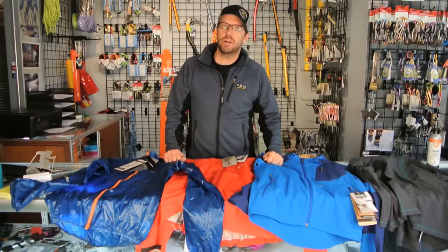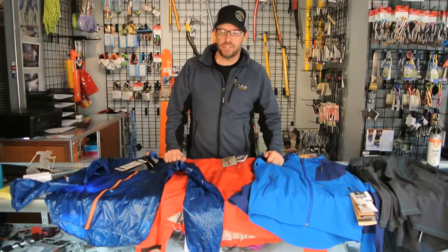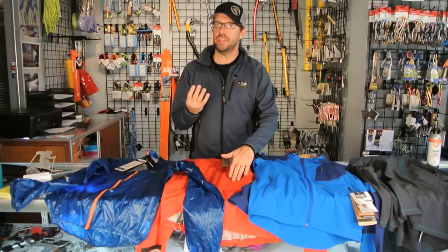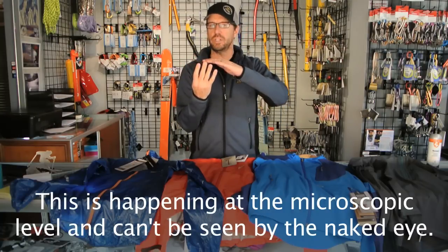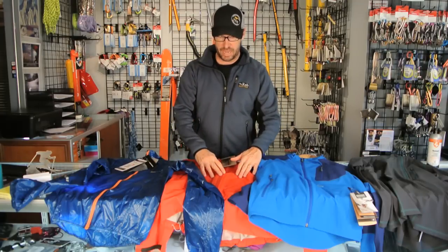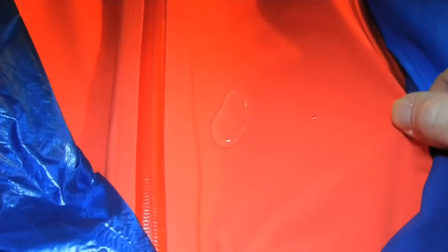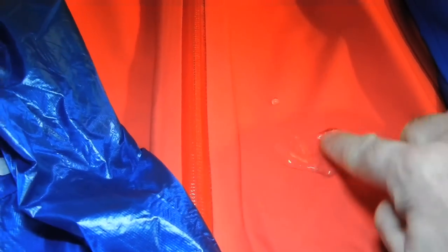So let's quickly talk about how DWR works. The way it was explained to me — think of it like lots of little fistulas or hairs. They're sticking up on the outside or the surface of your fabric, and what those fistulas do is they reduce the surface tension between the water and the face of the fabric. That's what gives you your quicksilver appearance — it causes the water to bead up and roll around without sticking to the fabric.